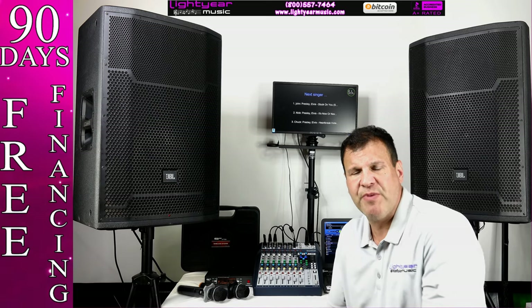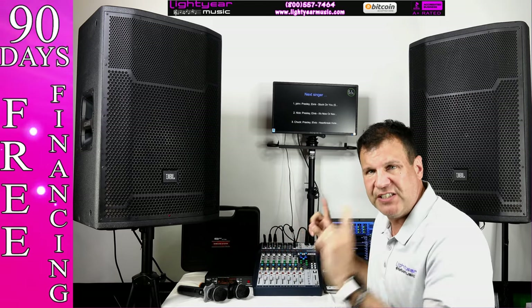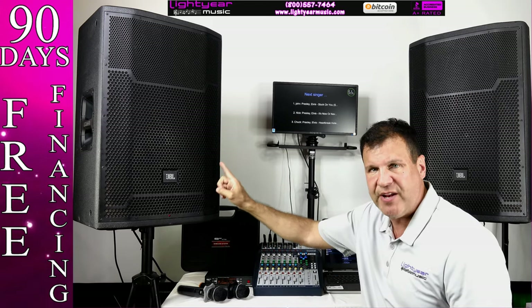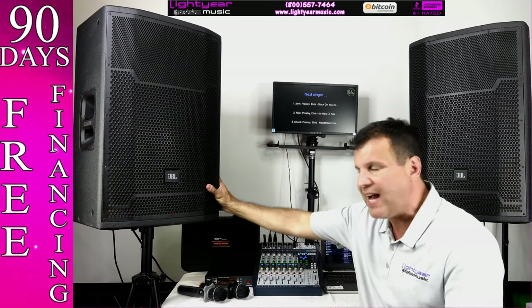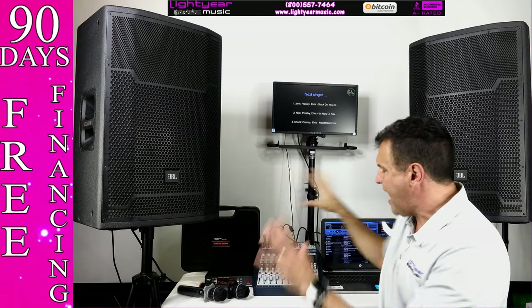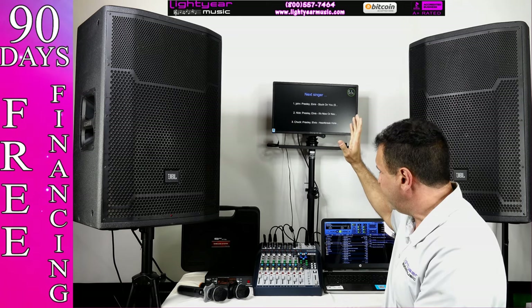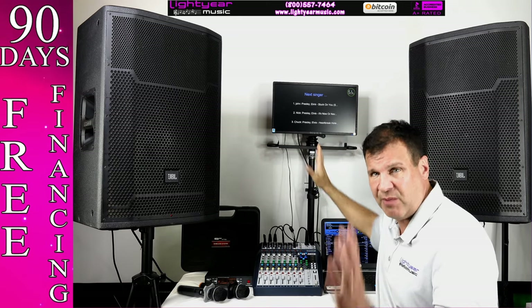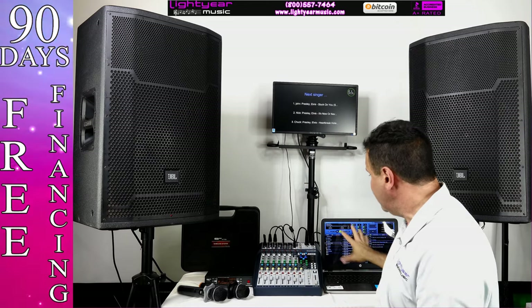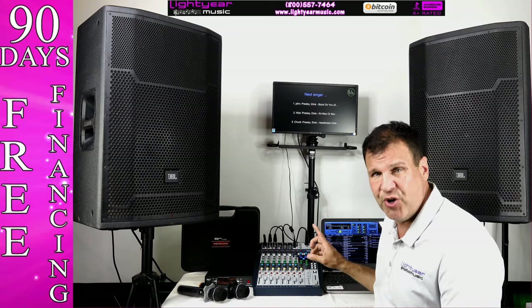Welcome back everybody, this is Chuck from lightyearmusic.com and today I'm going to go over the JBL system. You get all this in the picture that you see here, but make sure this video matches the description of these speakers and some other items that we sometimes change out. Right now I'm talking about the JBL speakers — the dual screen is shown here, and this links to this system.